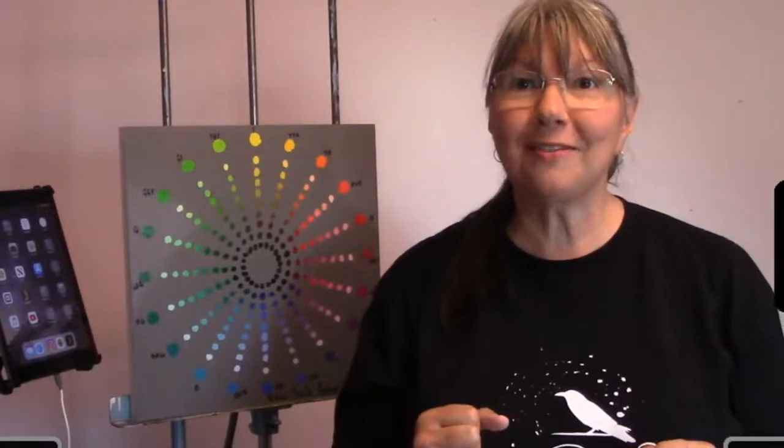Hi, welcome to Painting on Thursdays with Shauna. If this is the first time you've been here, welcome. If you'll subscribe to my YouTube channel — I'm trying to get to a hundred people, I've got 47 so far. And if you're on Facebook, like my page. You can follow me on social media: Instagram, Facebook, and YouTube.